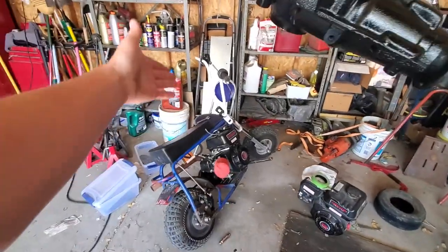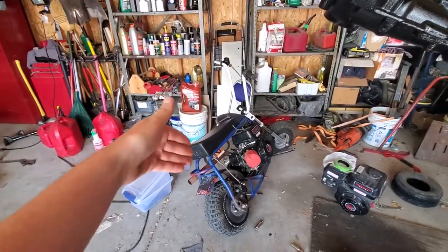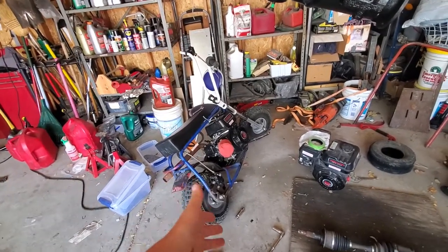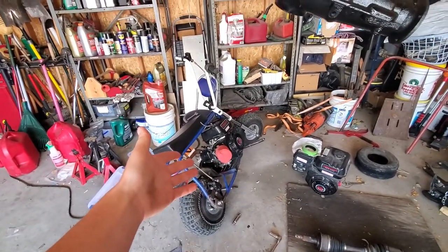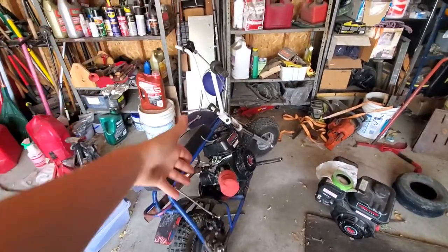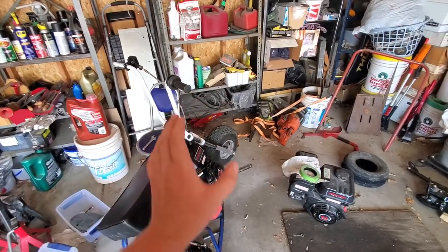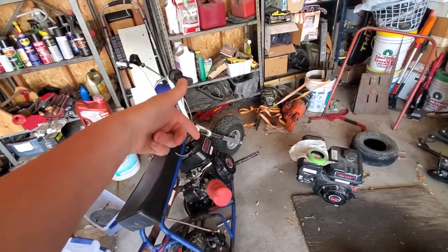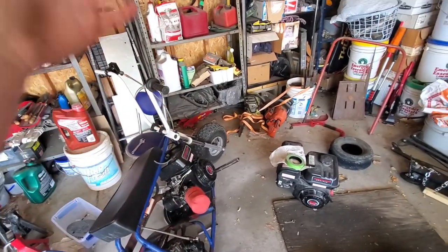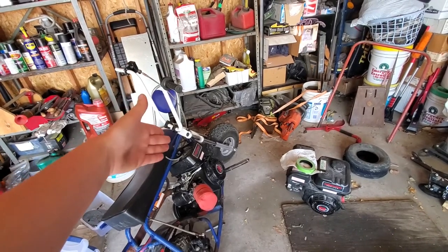All right guys, another video — the next day we got back just in time because it dumped buckets yesterday for about 20-ish minutes. There's actually been a ton of flooding all around, but the area's been so dry it couldn't soak up anything. I'm gonna check out the magneto, see what the clearances are, see if it's even rusty. I do keep it inside but things still rust.